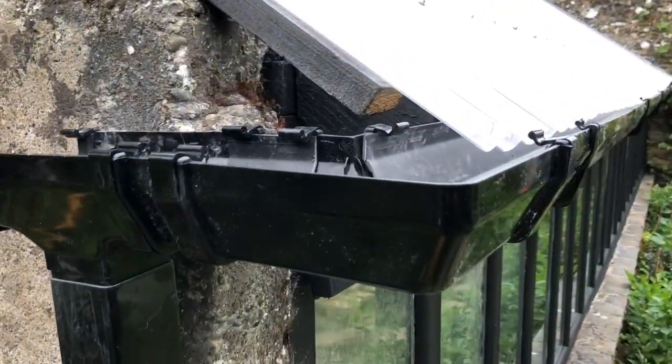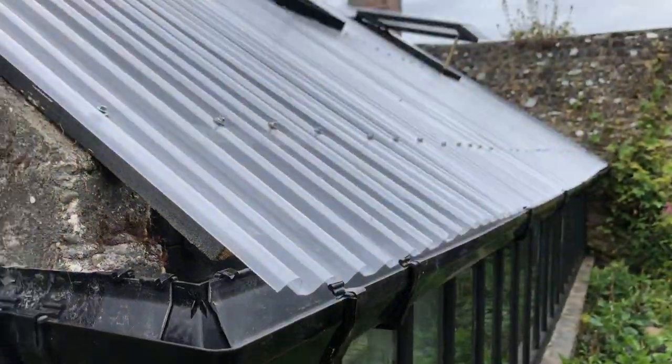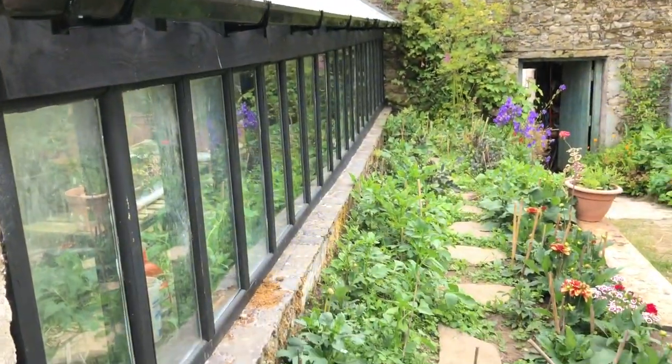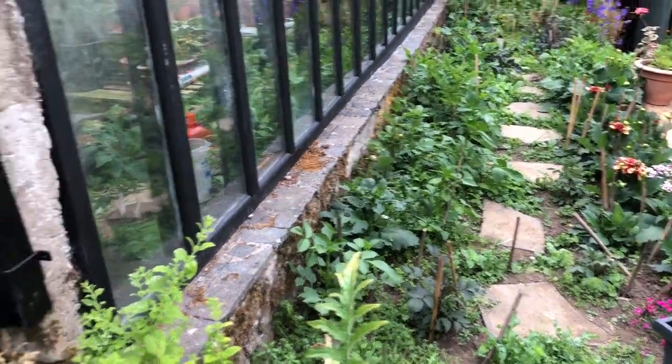The last thing that was put on just before the storm was this gutter. You can see the two windows are up now. My dahlias are beginning to flower in this flower bed — I need to give that a good weed.